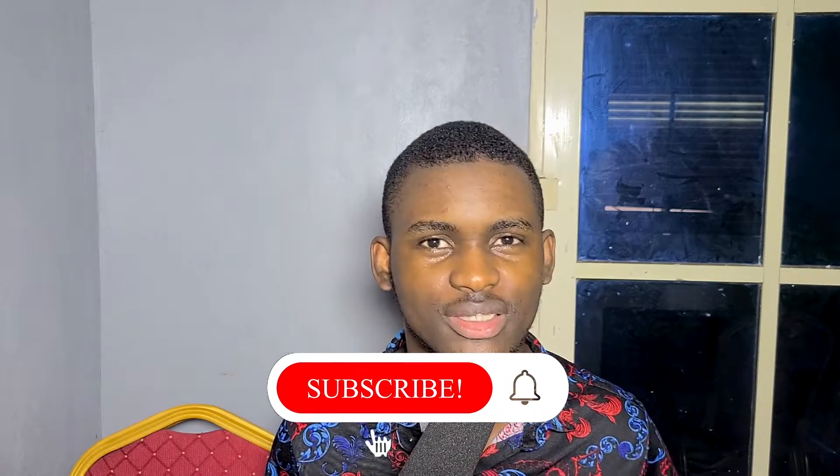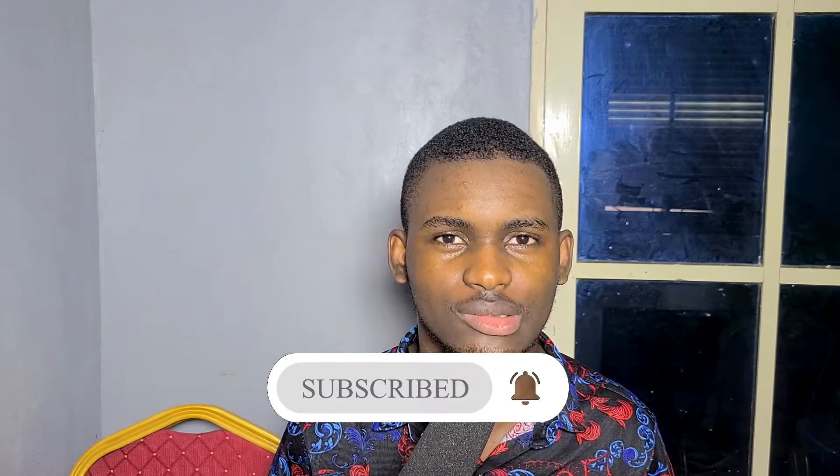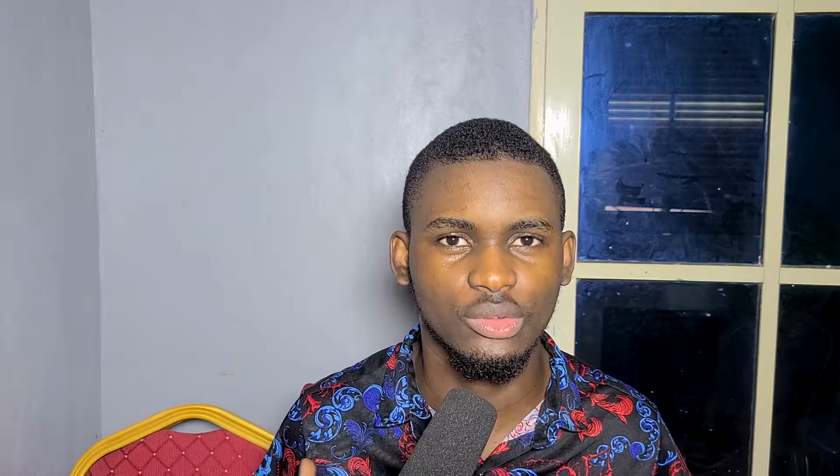I'm going to show you how to do that in this video because if you are using the built-in audio, your audio won't be as clear as when you're using it directly from the mixer. The mixer sound is very clear according to the technicians, and I'm going to show you how to do that in this video. Stay tuned.